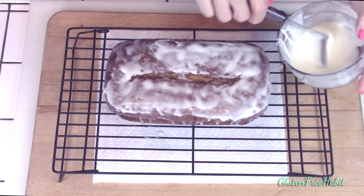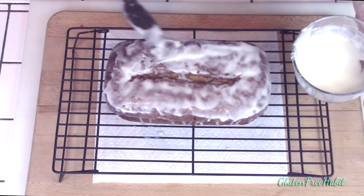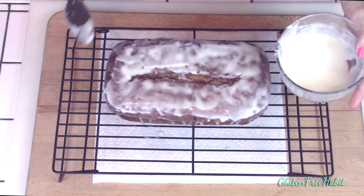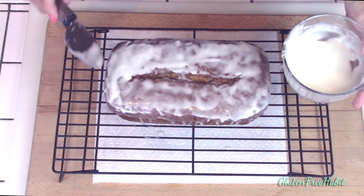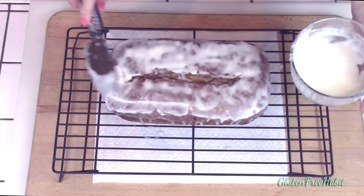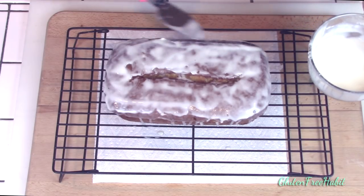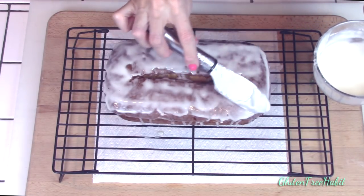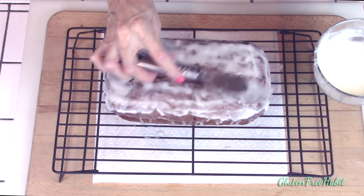If you've ever wondered why pound cakes have a crack down the center, it's because they're supposed to. Pound cakes are dense, and the exterior will bake before the interior is done. So then as the inside bakes, it starts to rise and cracks the top. If you want to avoid a cracked top, you can bake a pound cake in a tube pan rather than a loaf pan — with the hole in the center of the tube pan, it will bake more evenly and it'll be a lot less likely to crack.